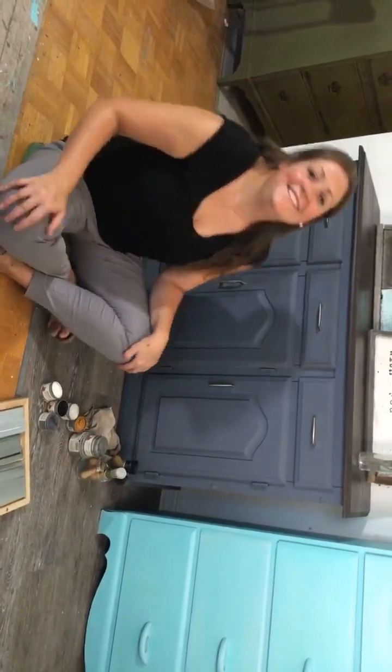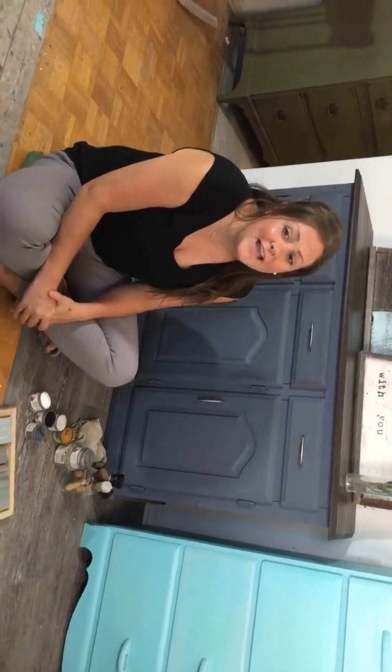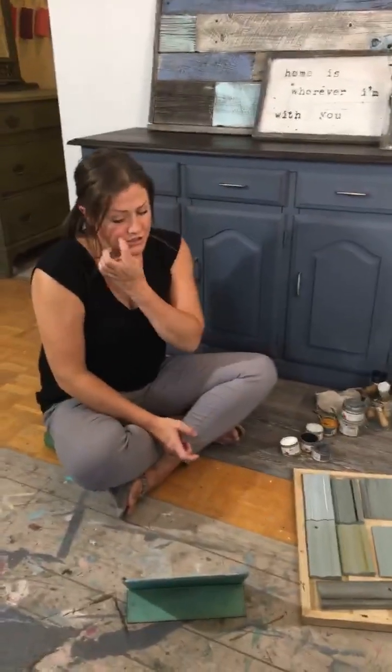Hi everyone, this is Jessica from Blue Peaches Furniture and today I'm going to do a tutorial on how to apply dark wax and different color tinted waxes so you can see the different finishes you can achieve. I'm here in Ottawa, and I'll introduce you to the cameraman, my boyfriend Matt. Matt, say hello to yourself! Hi guys. So that's Matt - he'll be reading all the questions and comments that come in.